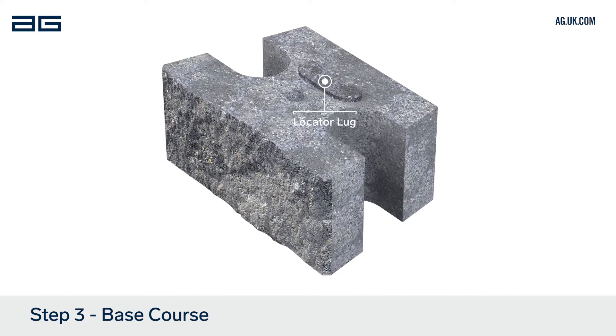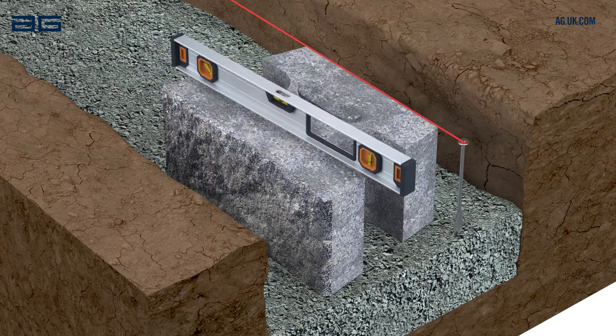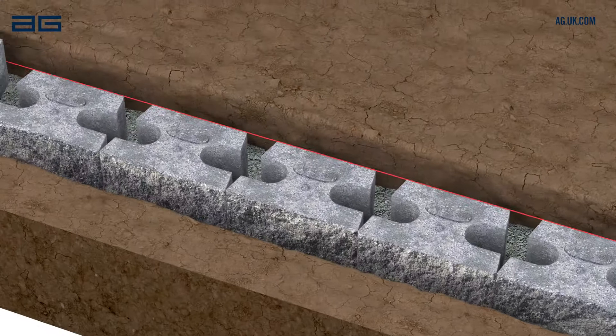The top of the block has a locator lug and the bottom of the block is flat. Lay the first block in position on the compacted leveling pad. Set a string line 280mm from the desired wall face and in line with the back of the blocks. Check the alignment from front to back as well as side to side. Repeat to complete the first course of blocks.